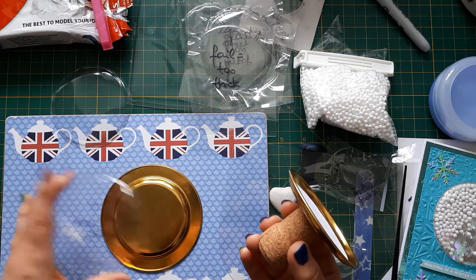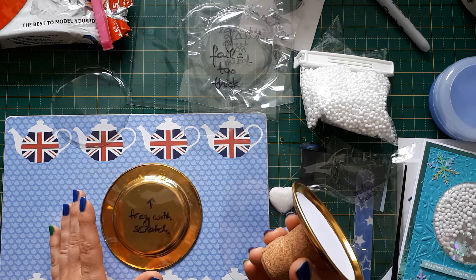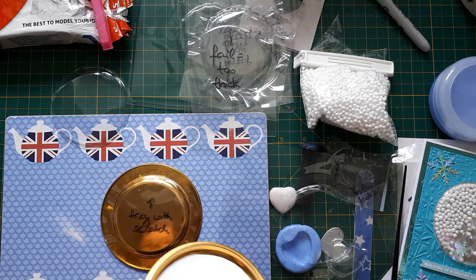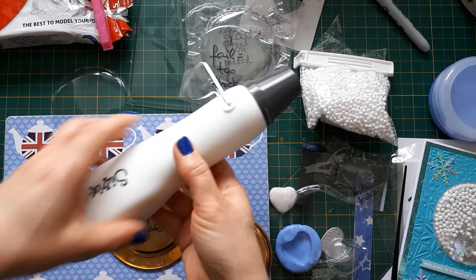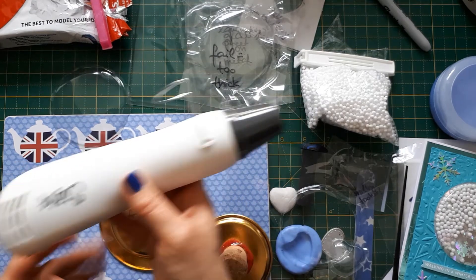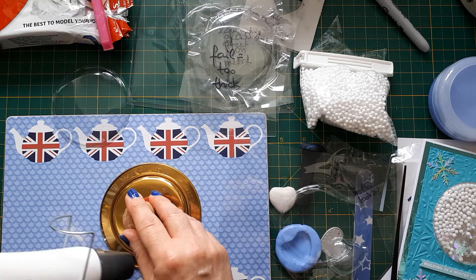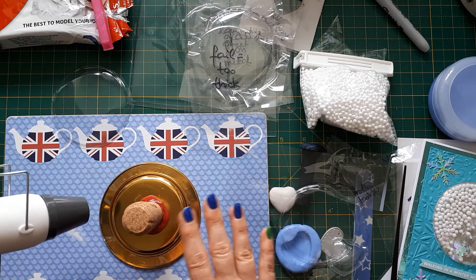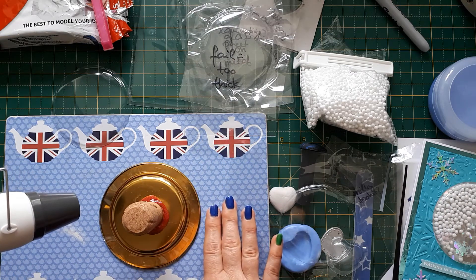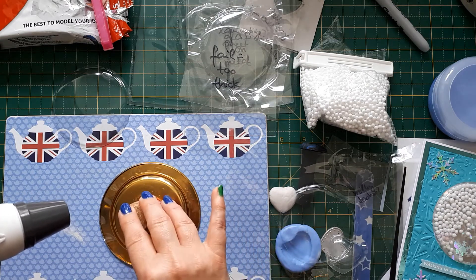What I did then is I laid the acetate on the top and heated it up with my hot tool. My Sizzix tool has got two settings and I put it on one, which I found was enough, and set this on top and heated it up all around the edges. I can't show you at the moment because I don't have a big piece of acetate left, unfortunately, as I've been trialing so many times.